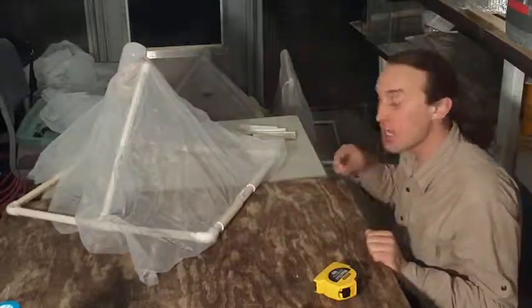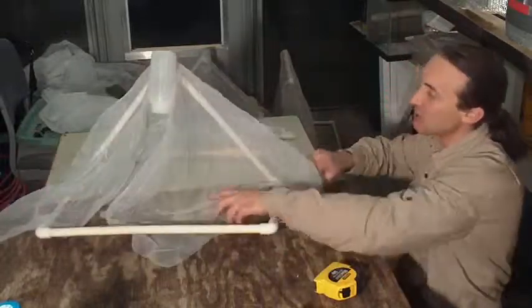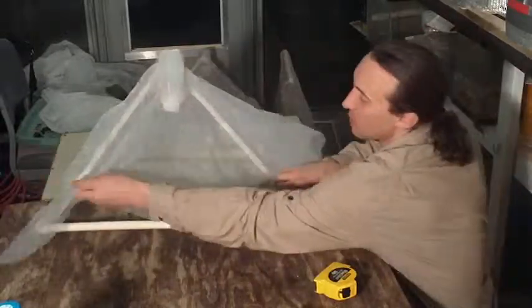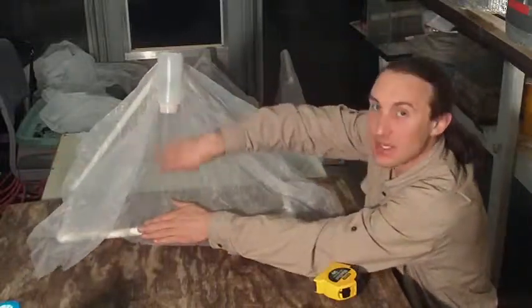I'm going to do that all the way around, and I'm just going to make it a little looser than normal here, because you're still going to have to fit a bottle in this.